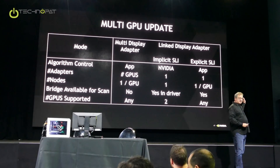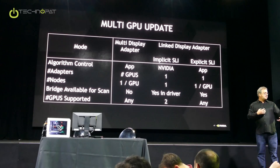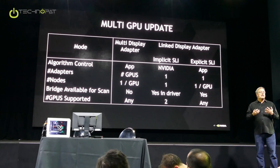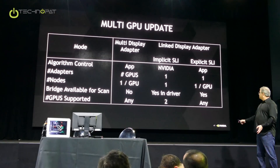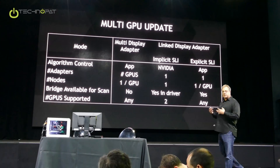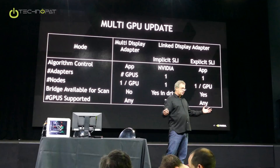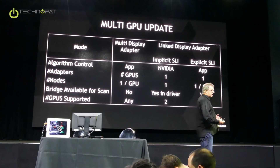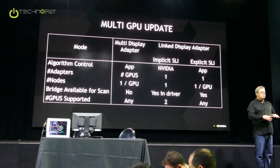We also have explicit SLI. Explicit SLI is similar to multi-display adapter mode, only we're turning on all the hardware goodnesses available inside our driver. If you're an application, explicit SLI means application-defined algorithms — whatever you want to invent — can take advantage of effectively all the hardware that NVIDIA provides. So there are three modes for multi-adapter: two that are application-controlled where we support whatever an application can do, and the middle mode where NVIDIA commits to making games work in general, which means two GPUs.